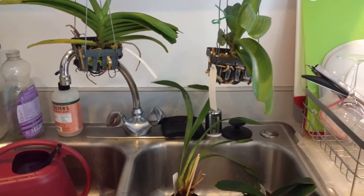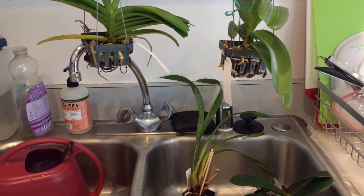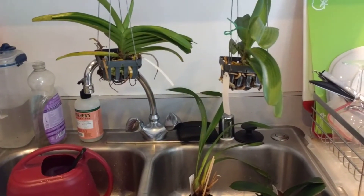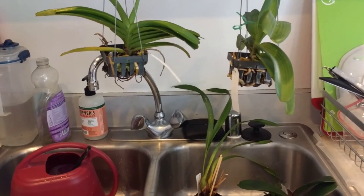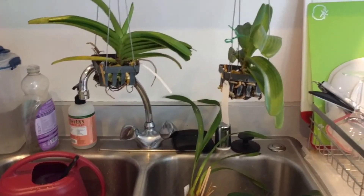A lot of my orchids are doing much better since I started doing this, in terms of root growth, and I'm just starting to see some of them bounce back after bringing the pH into a range they like and getting rid of the chlorine and chloramine. I'm hoping this helps some people who were like me, thinking water was just water. Hopefully if you try this, your plants will like it just as much as mine did. Thanks for watching!